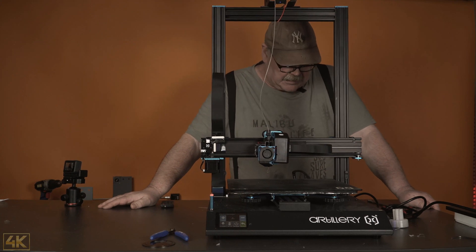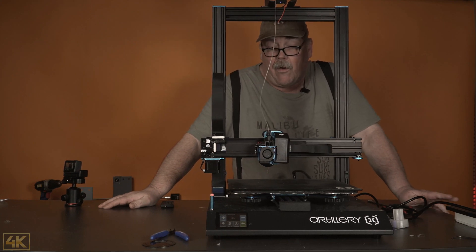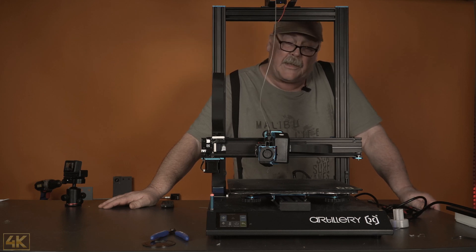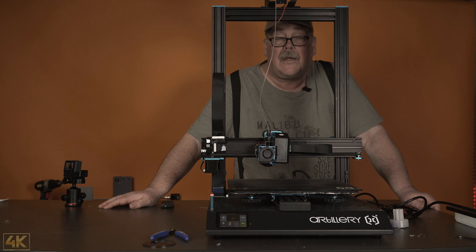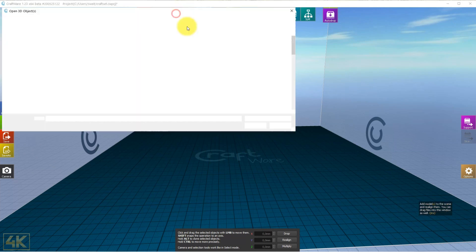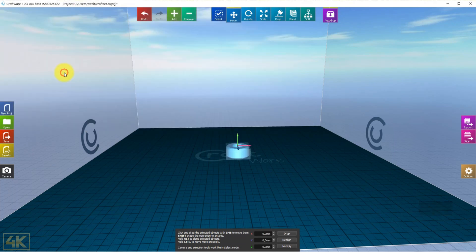Now we have the filament set up and we are ready to print. But before that, we need to go to the slicer and look at what we have to do there. We are in Craftware and I will add an STL file.